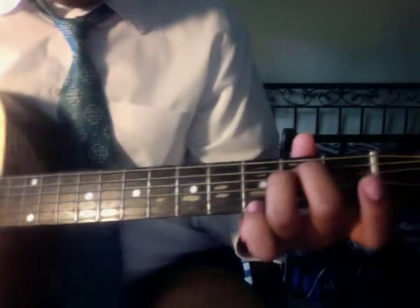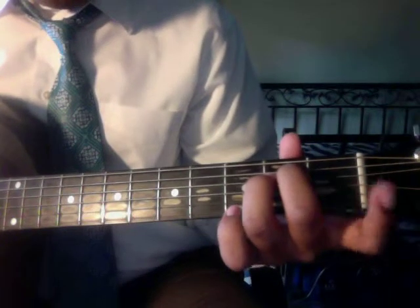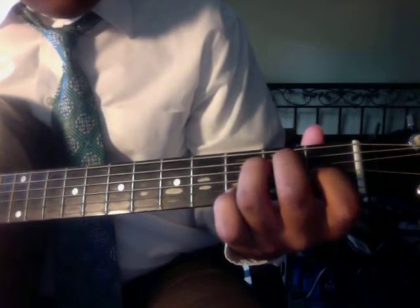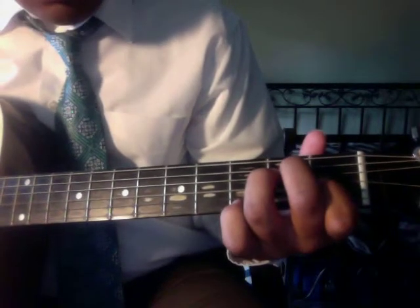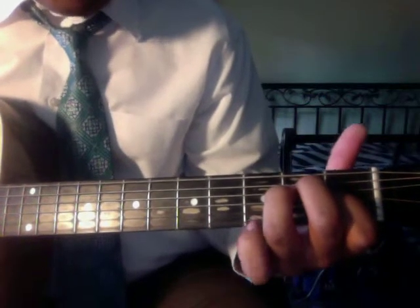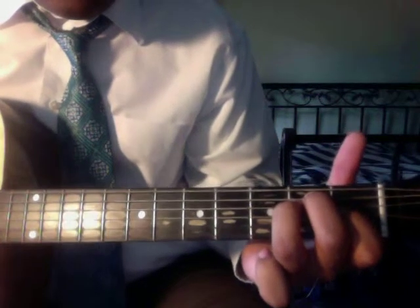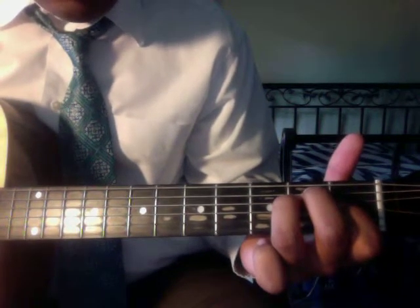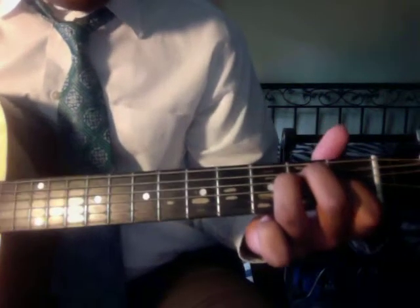The next chord is an E. You can leave your fingers there and take your pointer finger and put it down on the first fret of the third string. That is an E.